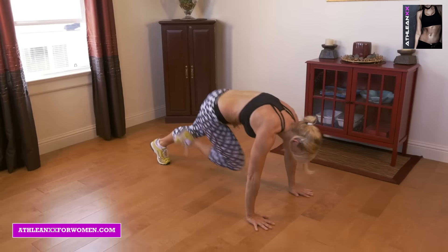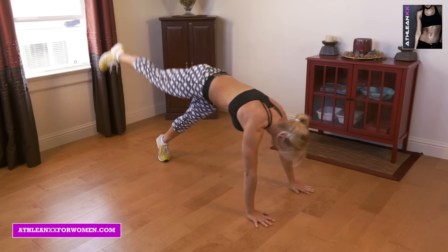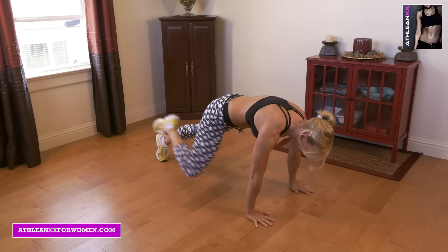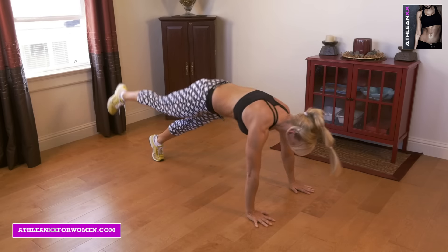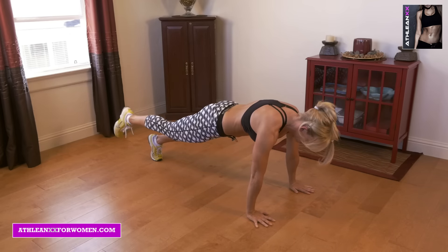Next we're going to go into a twisted scorpion. You're going to start in that plank position, drive your knee to the opposite elbow, kick your leg up towards the ceiling, lower down for an isometric hold. Then drive it to the same elbow, drive it up to the ceiling, isometric hold. Do the same on the opposite side.